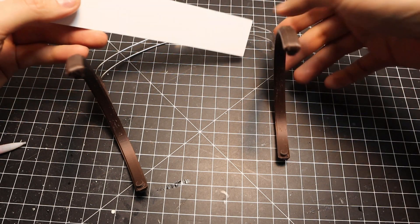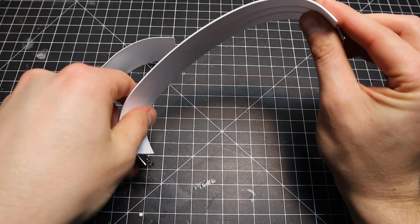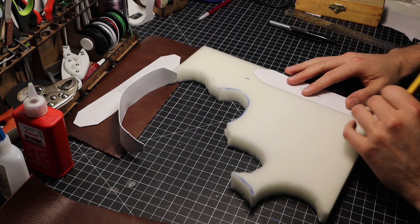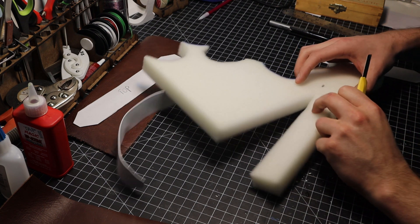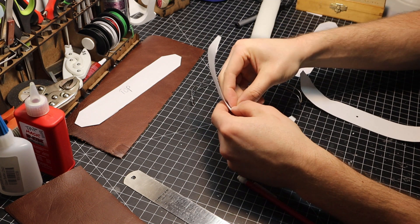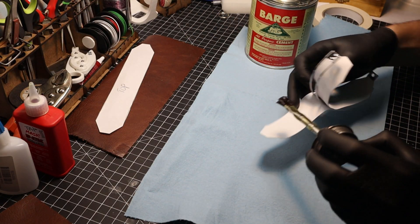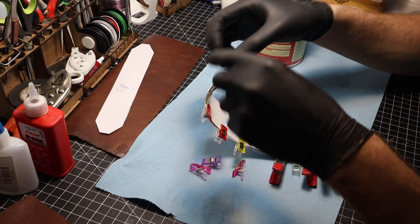I used a heat gun to shape the pieces a bit. Once happy with those, I traced them and cut out shapes in leather. I eyeballed the size of the foam I wanted and cut it to shape as well. Luckily, the metal headband has a top center hole that I can use to add a rivet for some strong mechanical fastening. Barge is used to adhere the styrene together and to the wire headband. Many, many small clips were necessary to hold this together.